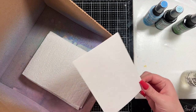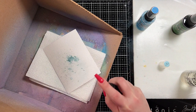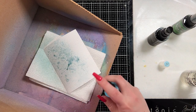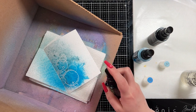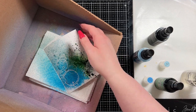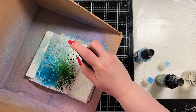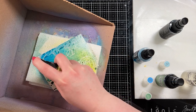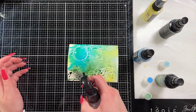I did spray my cardstock down with some water — I just wanted some movement in my sprays. I have two Distress spray stains in Speckled Egg and Rustic Wilderness, and then two Oxide inks as well: Mermaid Lagoon and Squeezed Lemonade at the end just to add a little bit of extra color. I knew I wanted to color Molly's dress in purple, so I brought in the Squeezed Lemonade as a nice contrast, because yellow is the complementary color to purple.